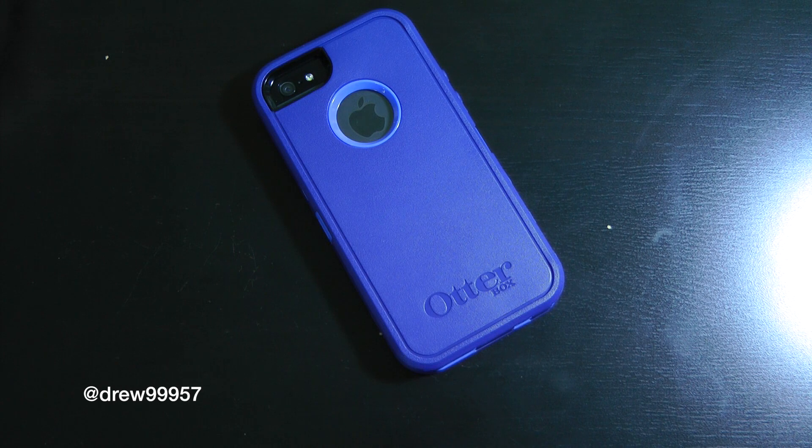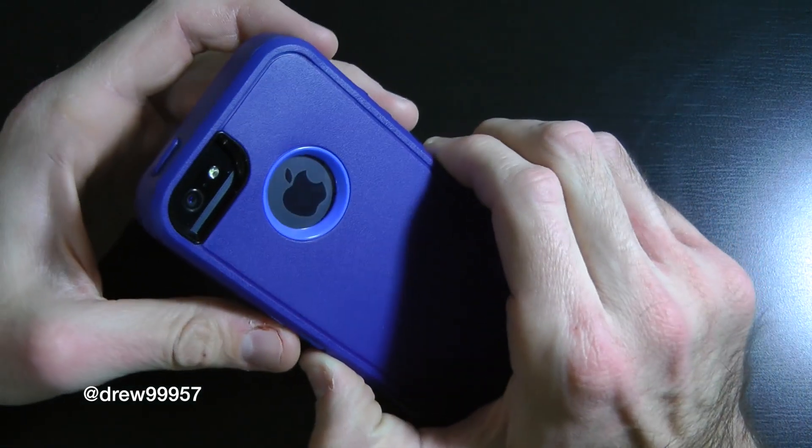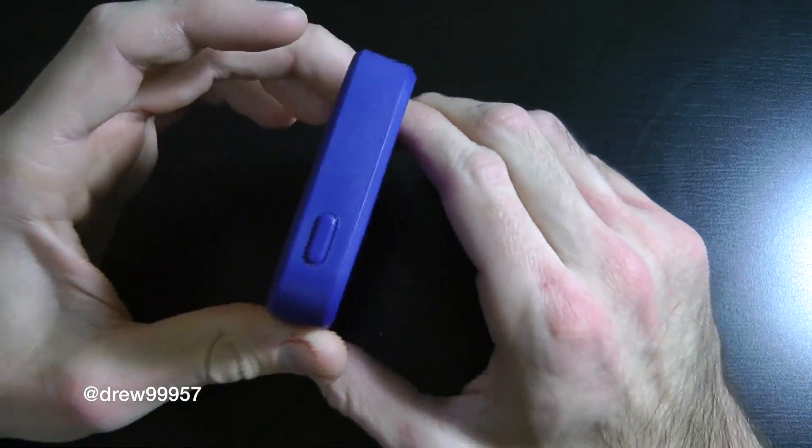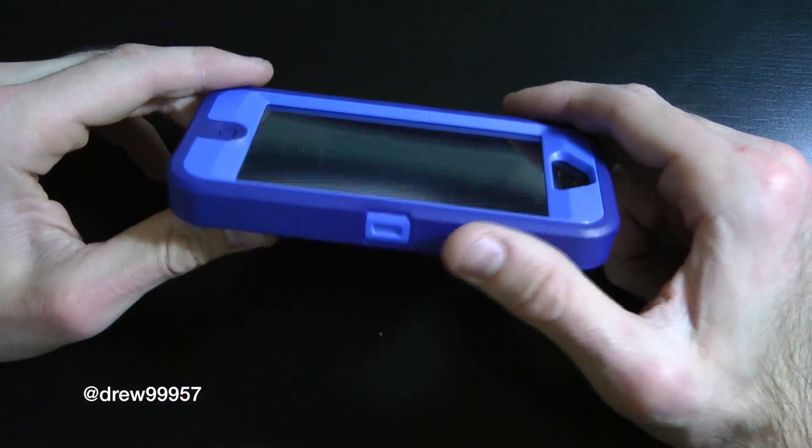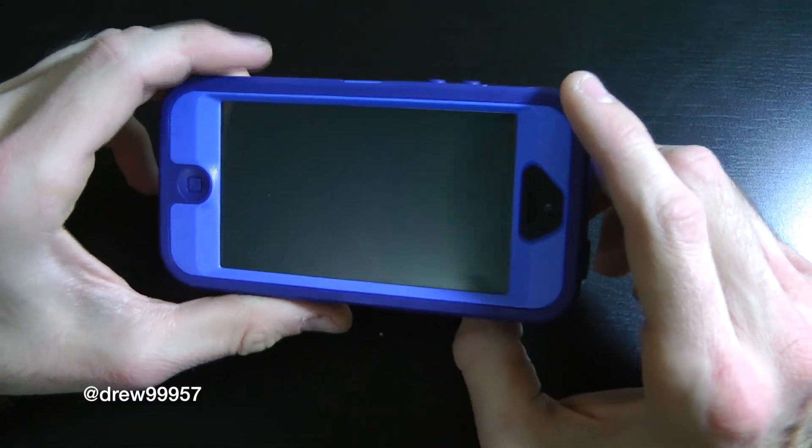We are finished with the install for the Otterbox Defender series for the iPhone 5 in Night Sky. It looks very nice on the black slate iPhone and would look beautiful on the white as well with the two-tone design. This is the Night Sky and it looks very sharp — I really like the blue a lot.